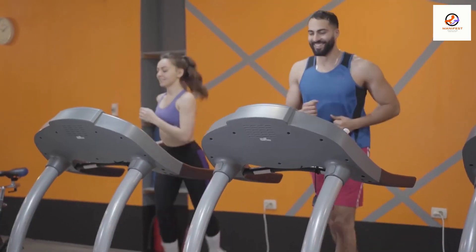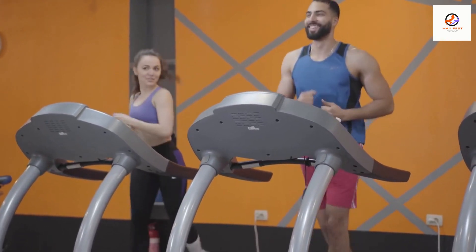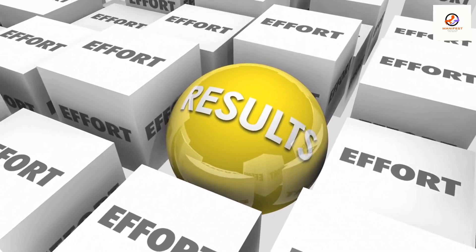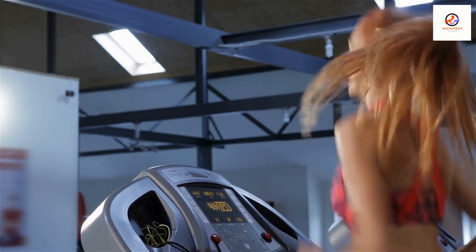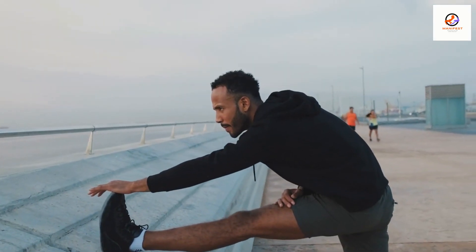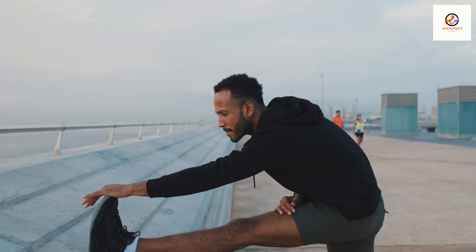The 12-3-30 workout: fat burning on a treadmill is easier than most people think. The setting with the greatest overall results is the 12-3-30 workout. Set the incline to 12 with a speed set to 3 for 30 minutes, before or after each of your workout sessions. It's also important to remember to warm up before starting your treadmill workout and to cool down afterwards to help prevent injury.